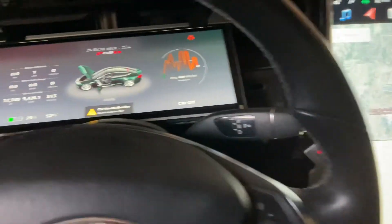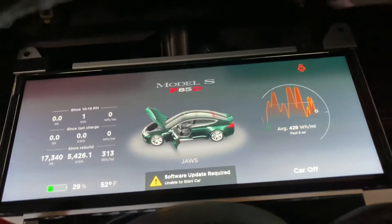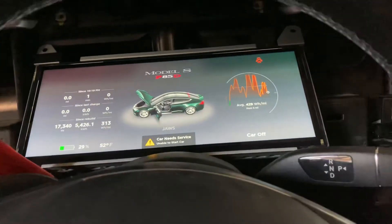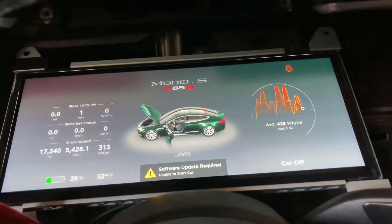So here's what's up: I swapped the Tegra unit into this cluster and it's showing everything correctly. However, I'm still getting this issue. The thing I haven't tried yet is just swapping the original guts into this new screen.